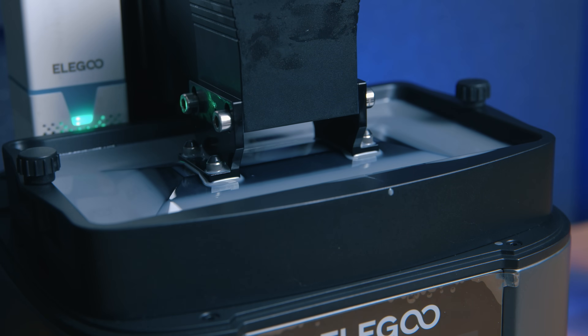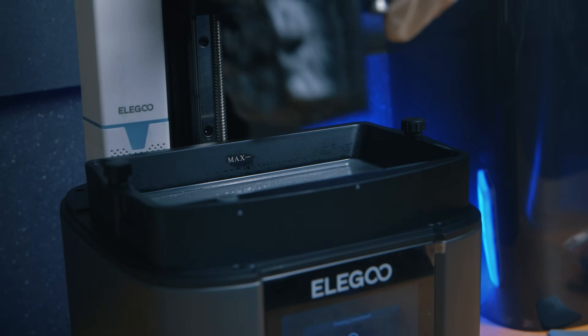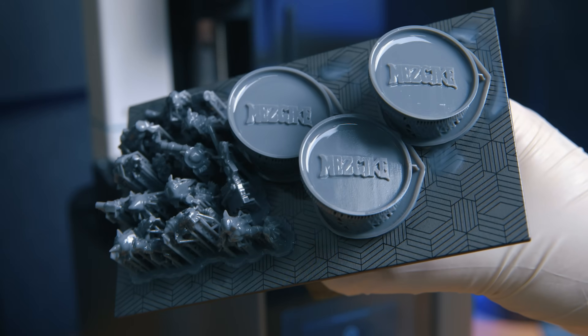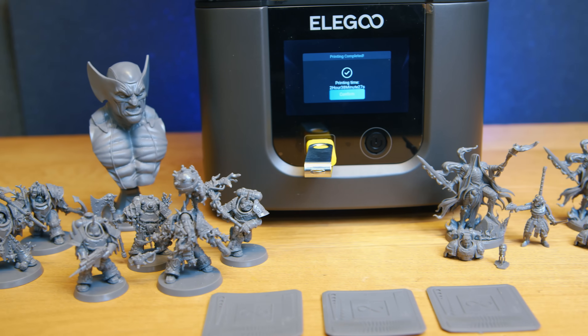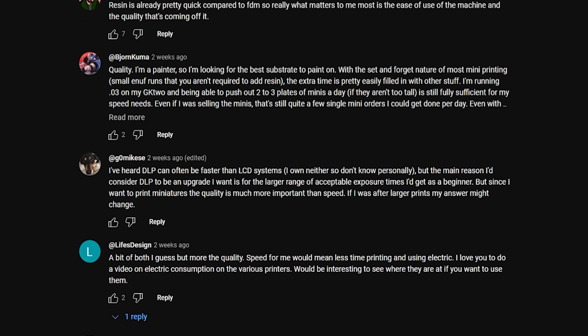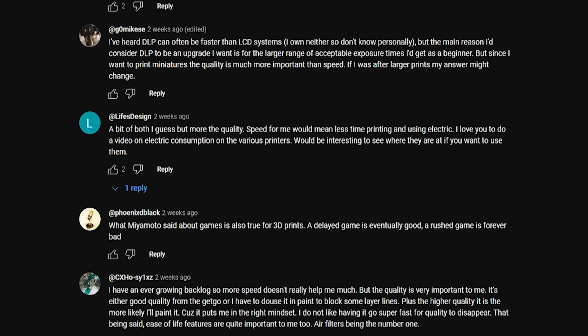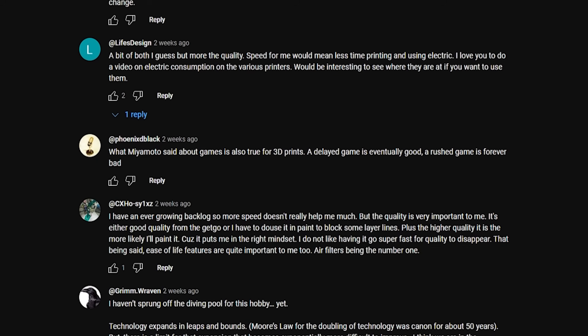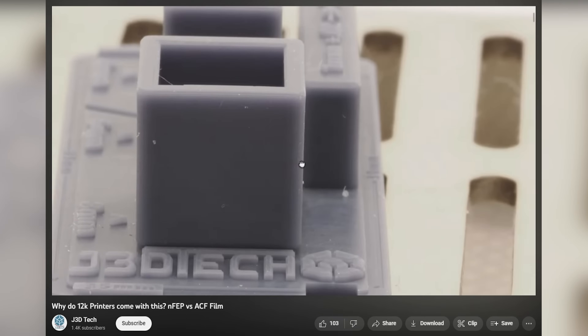ACF is basically the new frosted style of release film, which is designed to allow resins to release 30% easier. This, coupled with really low viscosity fast resins, is what allows this new generation of printers to reach blazingly fast print speeds. But next to nobody actually wants this in a resin printer — at least not at the cost of quality anyway. From what I've seen questioning my own audience, only 4% of people would want speed more than print quality. And when you interrogate the comments, it's clear that even amongst those who want speed, nobody wants this if there's any quality loss. And there is quality loss when using ACF. I honestly think ACF is the worst thing to happen to resin printing in recent memory.